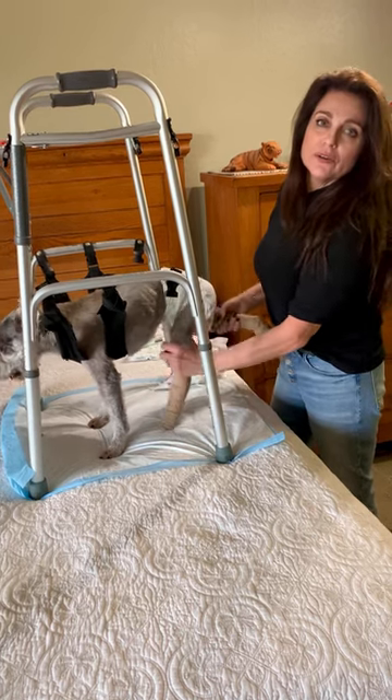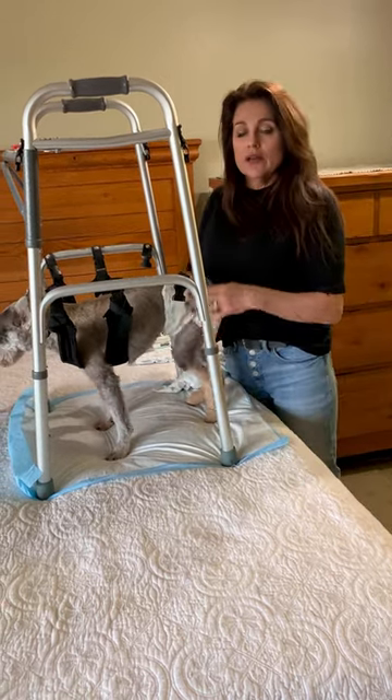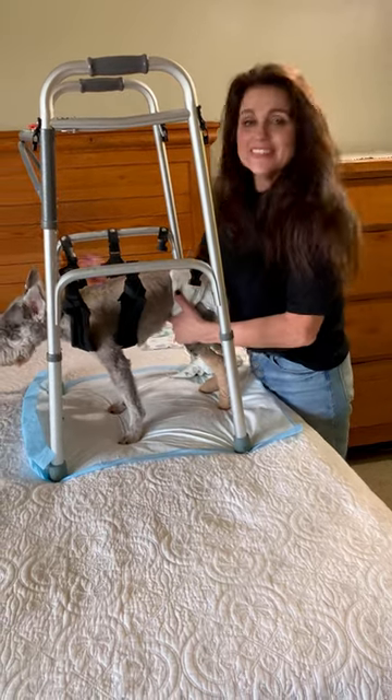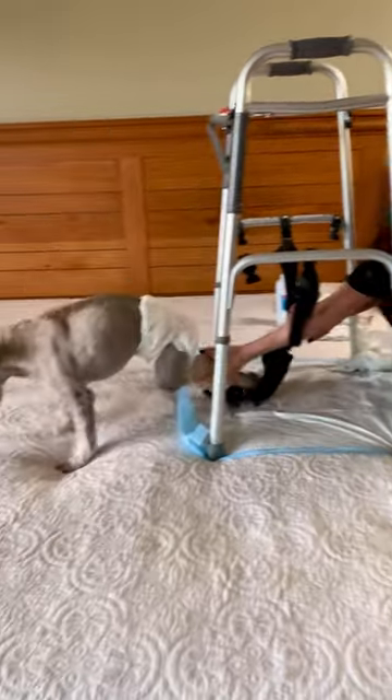He seems to be pretty comfortable. He's really used to it and it's really no big deal. It's nice to have this up at my waist height so it doesn't stress my back. So that's about it — I just undo the sling and let him go. There you go Jasper. Good boy.